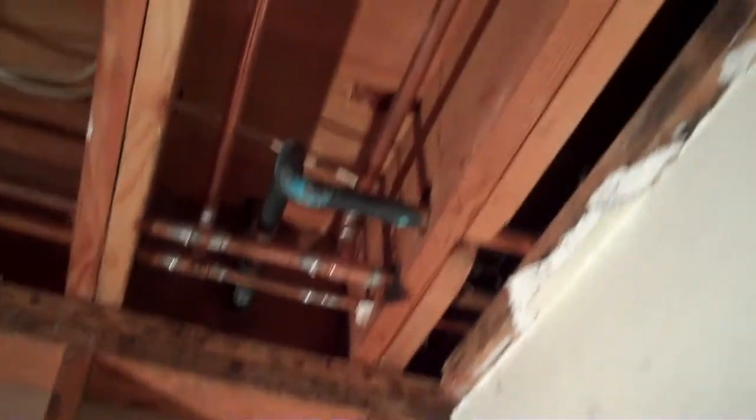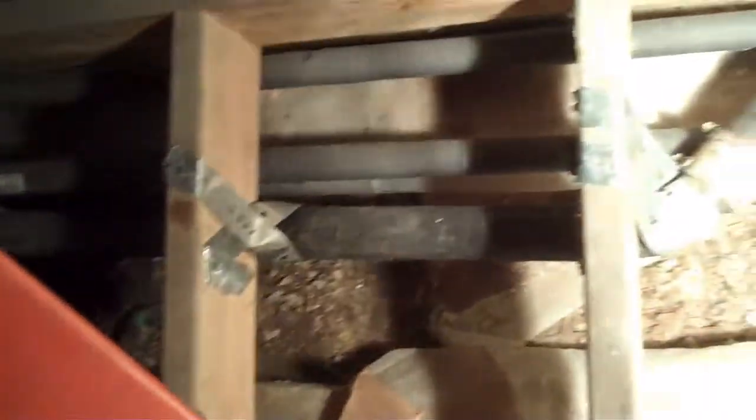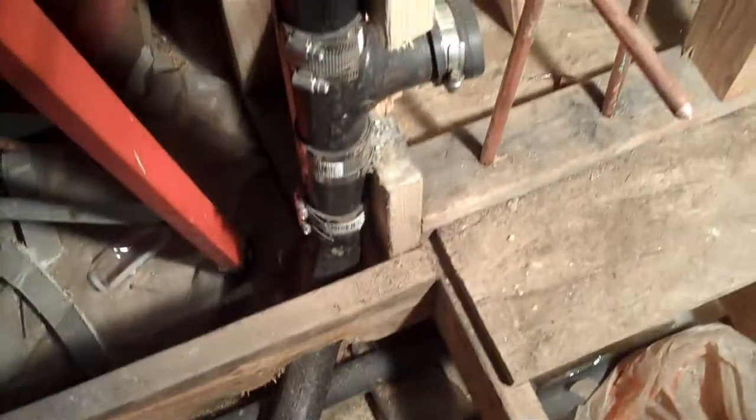You got a lot of plumbing going on here. This is the vent — it goes up here and then it's going to connect inside the furnace room over to that vent. And this is the toilet vent.